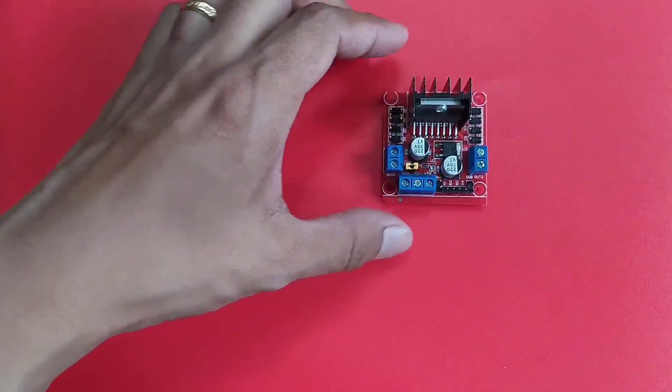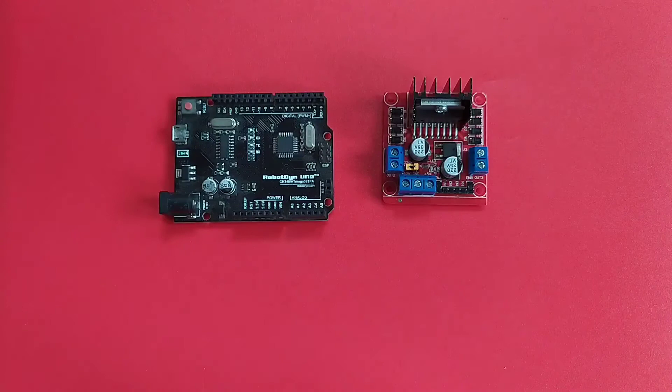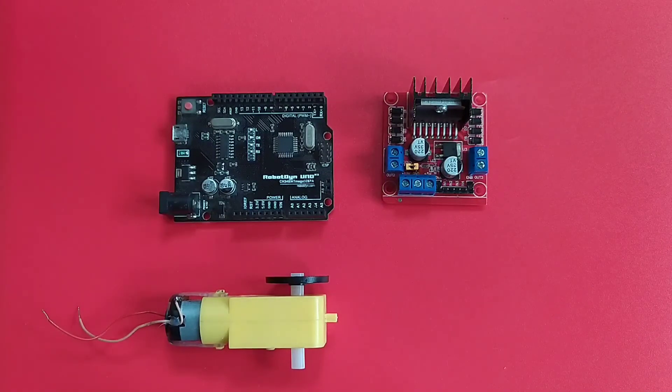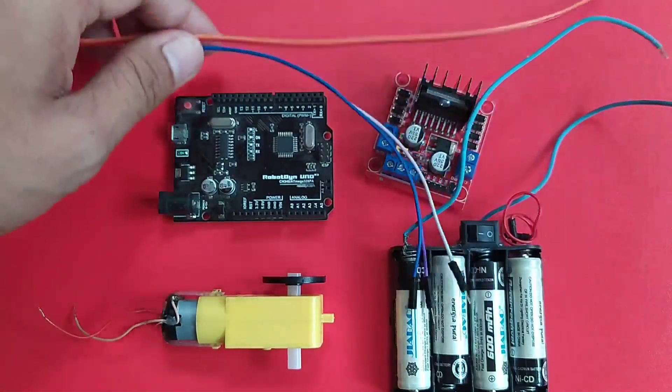For this demonstration, we will need the following: the L298N motor driver module, an Arduino Uno R3 board, a DC motor, an external power supply, and some jumper wires.